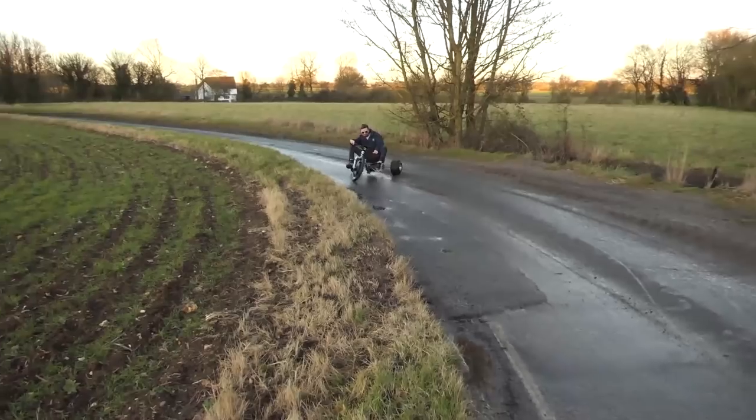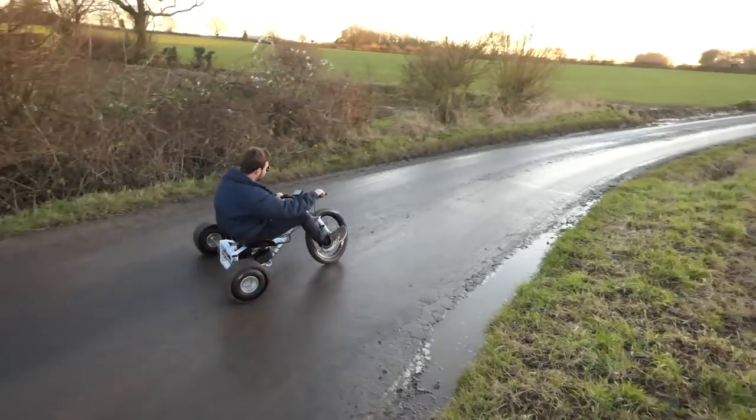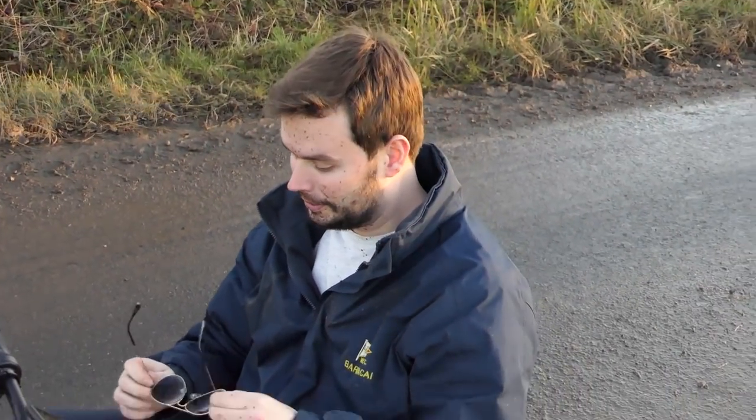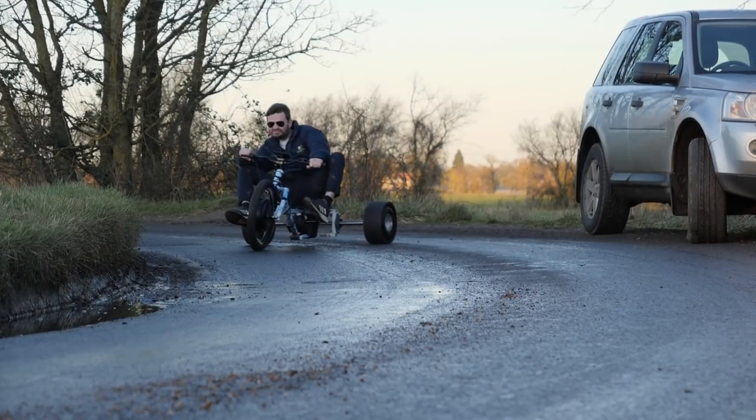It was clear that more weight was needed on the front wheel, so we moved the seat forward and found a nice quiet corner to test it out properly. There was one issue with this new test area. I think I need a mud car. We'll be right back.